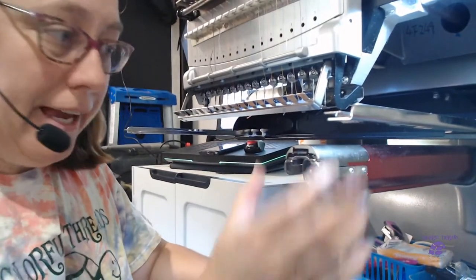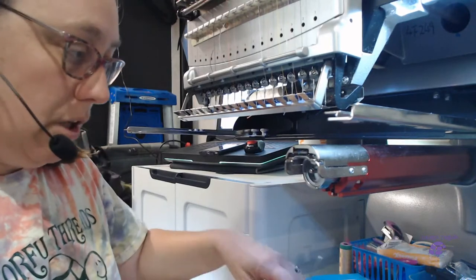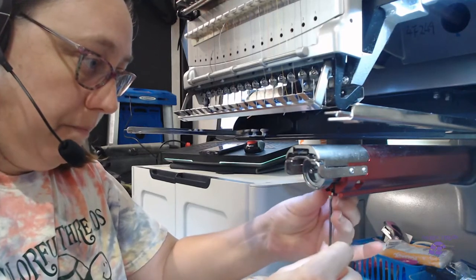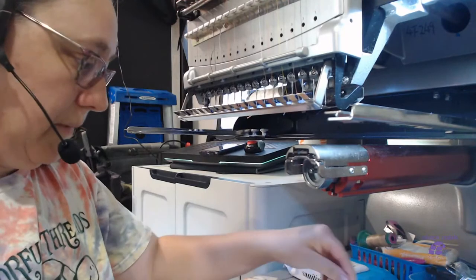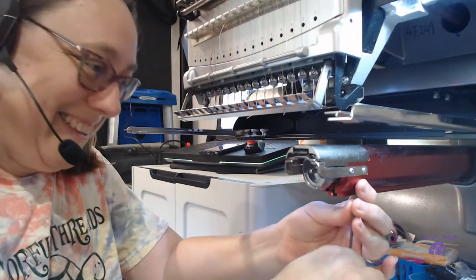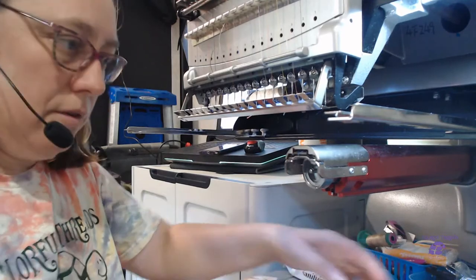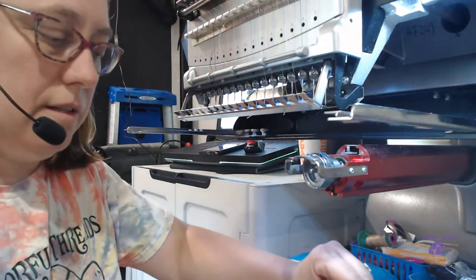We're going to take our needle plate off. It doesn't matter what version of machine you have — a two-and-a-half millimeter allen wrench is going to get that screw out of here. We'll get the other one on the other side. Screws are out, needle plate is off. This is going to let us see what's going on inside here.